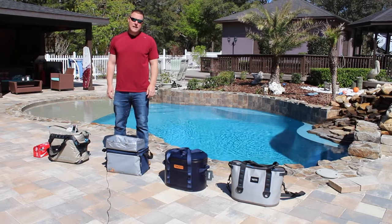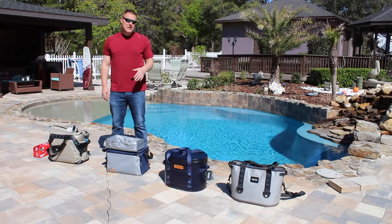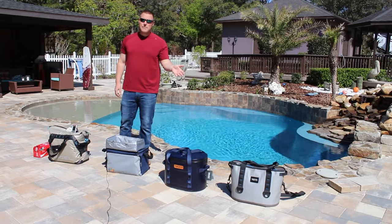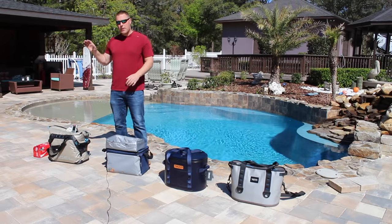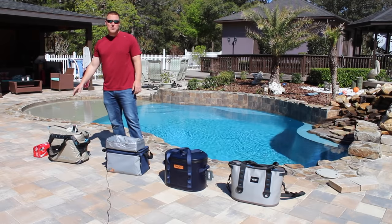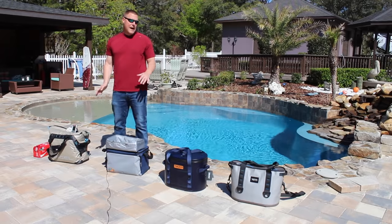CoolersOnSale.com here for a soft-sided cooler challenge. We've done plenty of these in the past, but we've had more requests, especially for this Yeti Hopper on the end. We've picked up some new coolers here in the middle, and we want to test them all against the Engel TPU cooler here on the end. This is the best soft-sided cooler that we've tested to date, so we want to match these up.